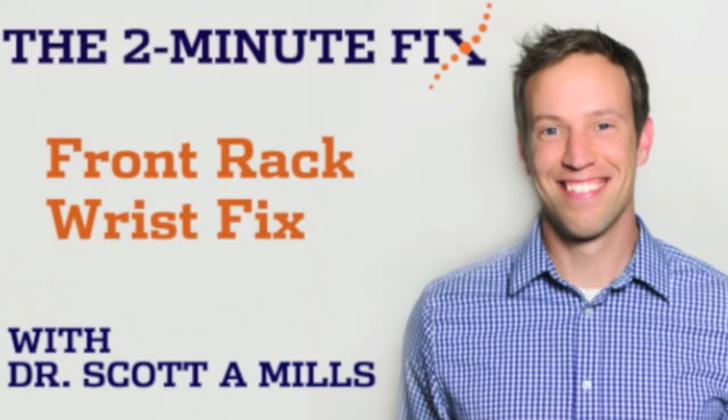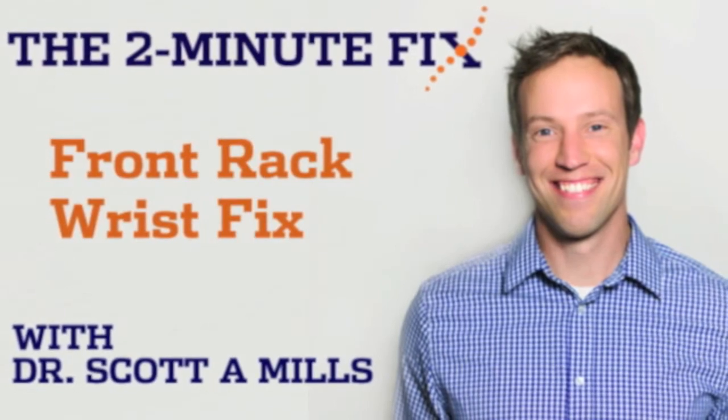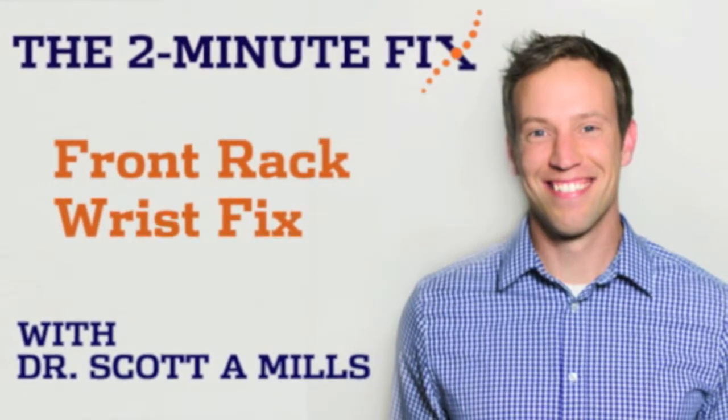What's up everybody? It's Dr. Scott with the Two Minute Fix. Over on the blog I had a question from someone about improving their front rack position due to a lack of wrist mobility, so that's what I'm going to cover today.